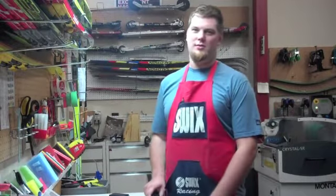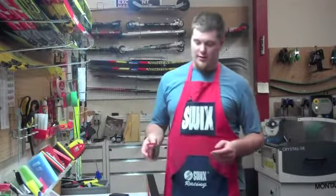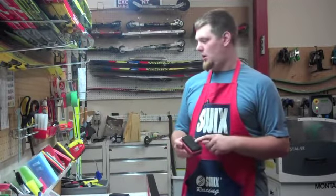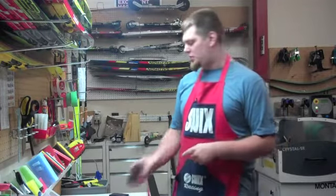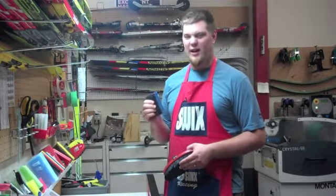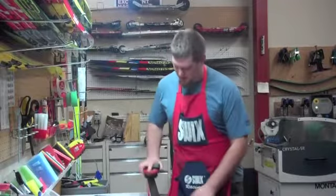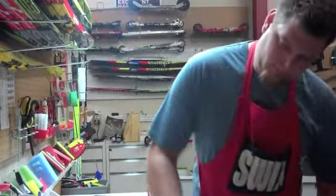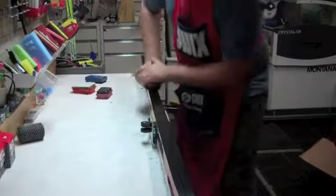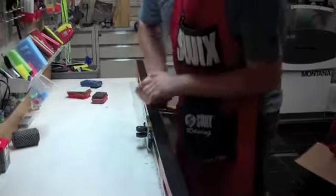With new skis or newly stone-ground skis — except from us, because we hotbox and base prep your skis for you — the first thing I like to do is brush them out. I use a broken-in steel brush like the Swix ones, or an old fine steel brush. These are good brushes for starting out. We're just going to clean off anything that's on there. Brush it out a few times — I like the rule of fives, so make five tip-to-tail passes.